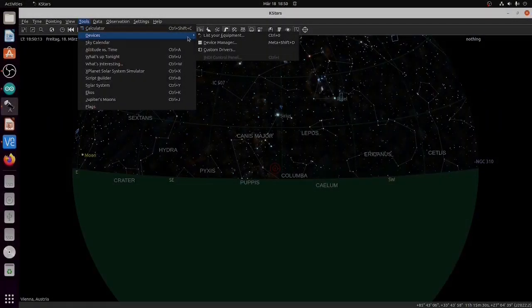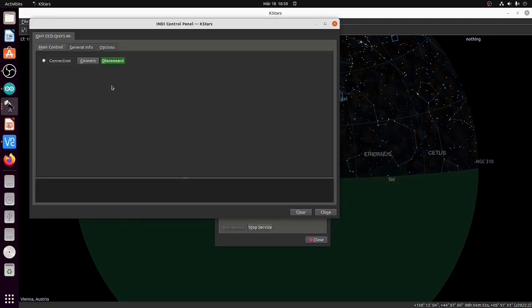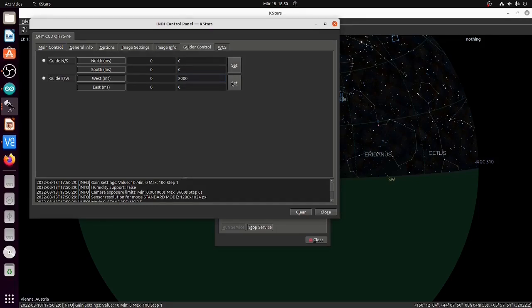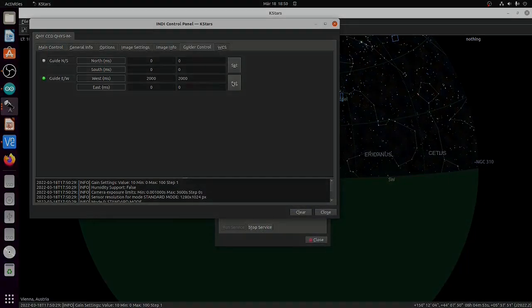In a first attempt, I started up KStars. Once connected, I went to the guiding window and entered two seconds as a pulse, and I connected a multimeter. What you will see now is that the multimeter switches to 3.3 V for two seconds when I operate the ST4 pulse.